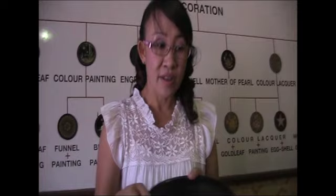Each coat takes one week to dry. When it dries, we polish it. So we do lakka, let it dry, and polish. All together, we take seven weeks for making.